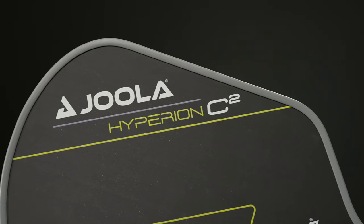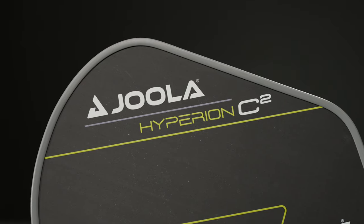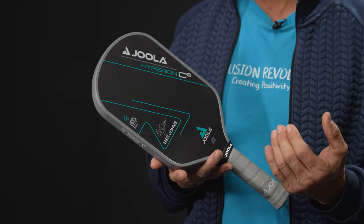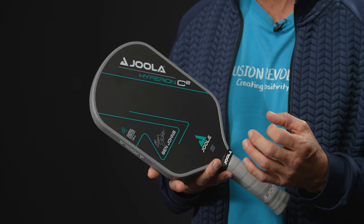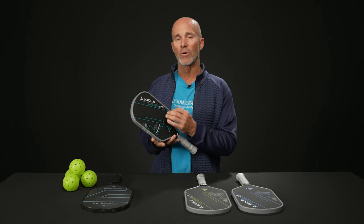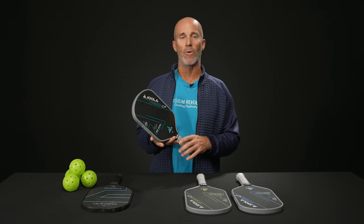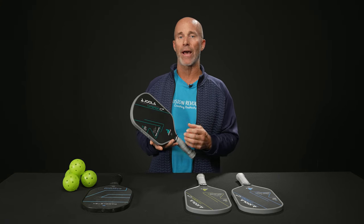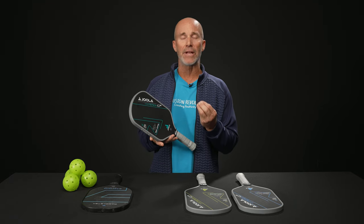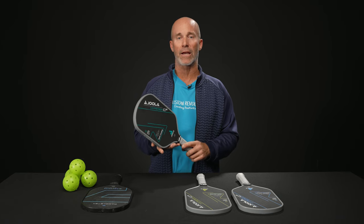Both of these are combining the best qualities of the original Hyperion and the current Perseus lines. You can see the aero curved head here. We've retained the CFS surface technology from the Hyperion, combined and layered with the charged carbon surface — definitely improving the precision, durability, and spin potential of these paddles. It's a thermal form, fully encased carbon paddle, which is unlike the older Hyperions, so you're getting better stability, energy return, and vibration control out of the whole package.